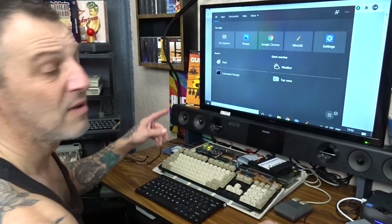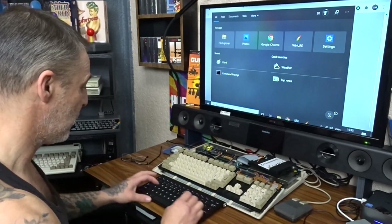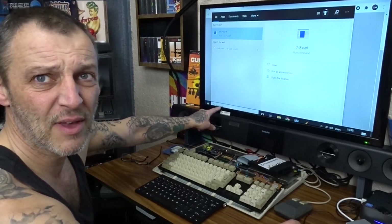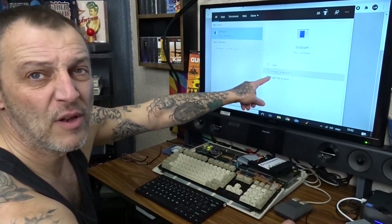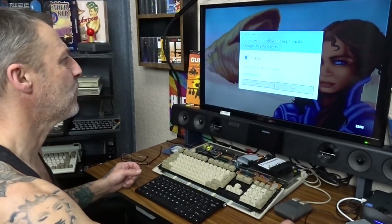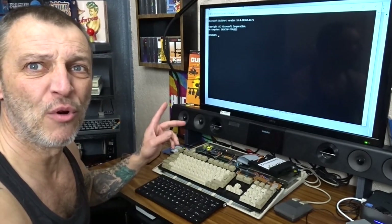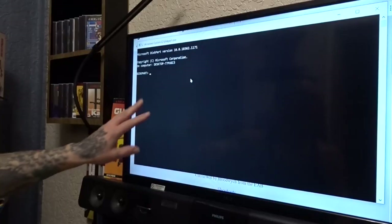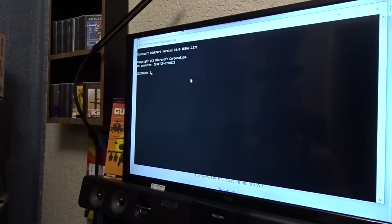First thing is go to Diskpart — click in your little open window, type in 'diskpart', all one word, no spaces: D-I-S-K-P-A-R-T. It'll open up and then you want to run as administrator. Yes. So now we're into command prompt, we're on Diskpart. Type in 'list disk', hit Enter.